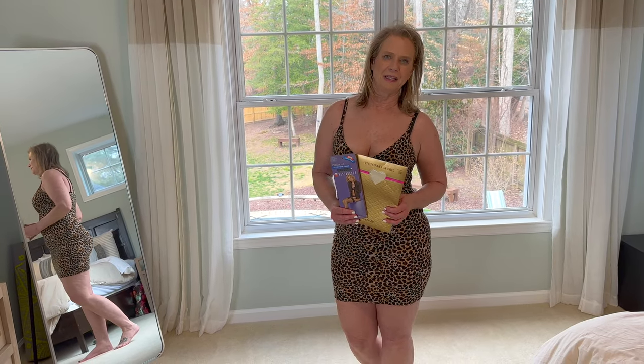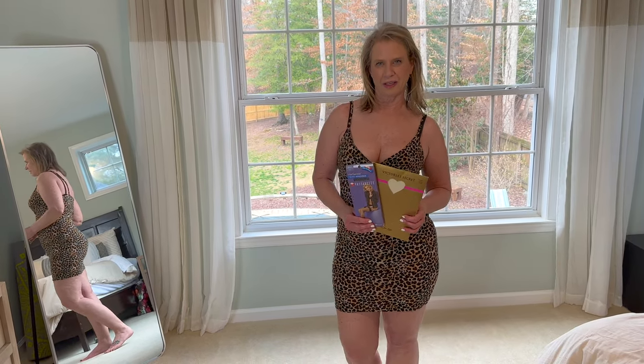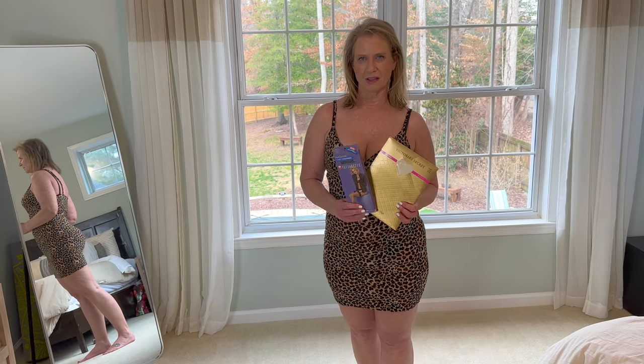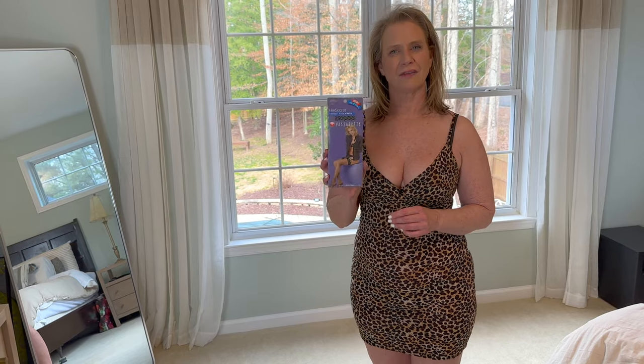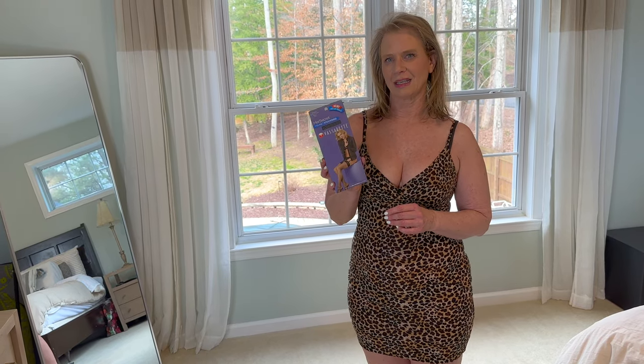Hey guys, Lexi here with Abundant Life Dreams. Today I'm gonna be trying on a couple pairs of vintage thigh highs. This first pair is Vassarat fishnets. So let's see how these look.